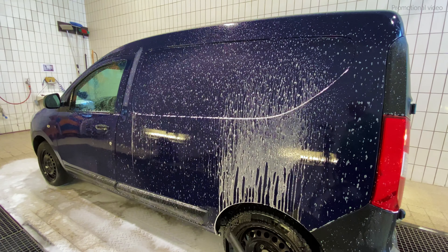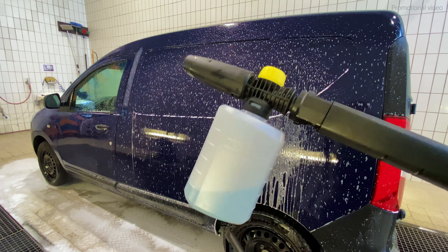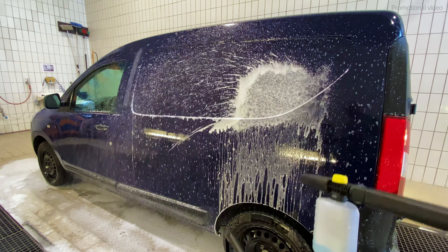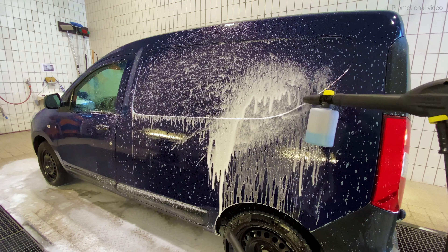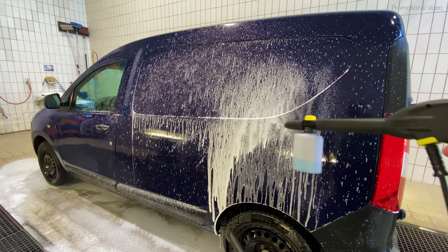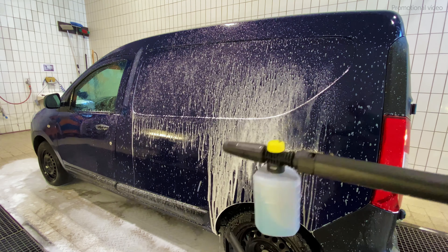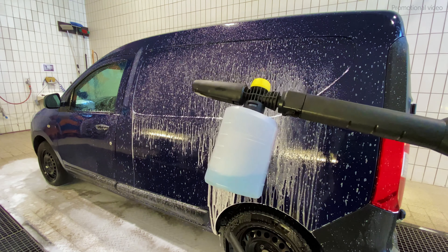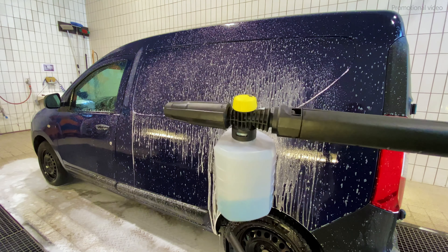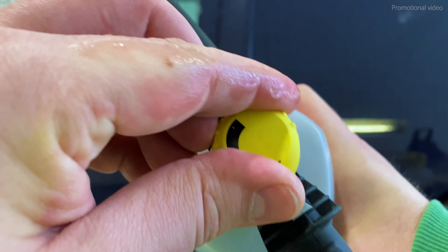As you saw, this is the typical picture that the Karcher FJ6 creates. When the snow foam comes out — I'll show it to you again — it maybe looks good, but it is way too watery, way too diluted down, and it doesn't stick on the paint, no matter if it is protected or not. But that has nothing to do with the Karcher K2, and has nothing to do with the snow foam, but everything with this foam cannon, even if I turn it all the way up.